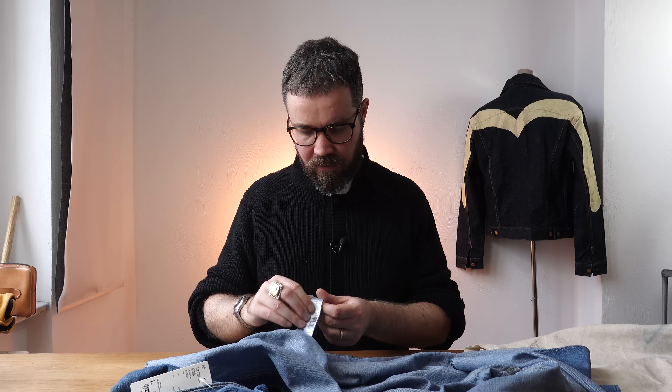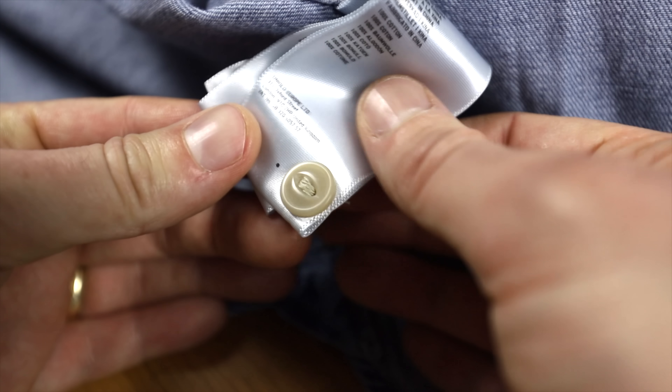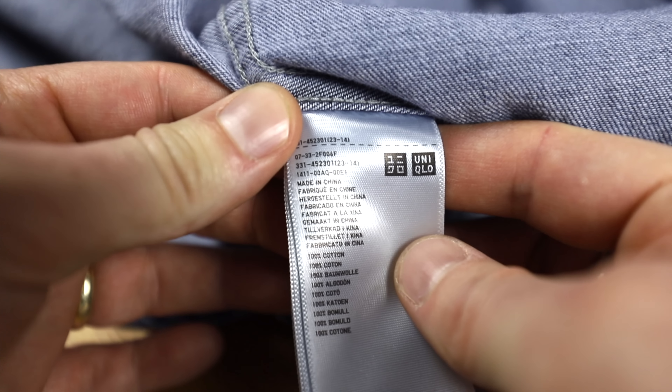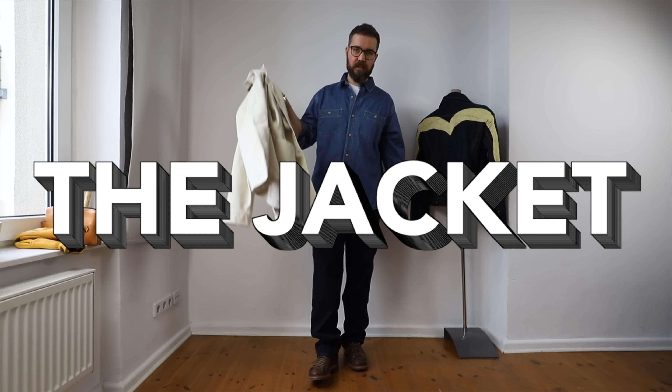Last, we've got an absolute book of labeling here. There's a spare button — good to see, and probably going to need it since they're almost falling off. It's 100% cotton and made in China. Okay, that was the work shirt. Honestly, I like it — I think it's great. And now we're going to move on to the jacket.